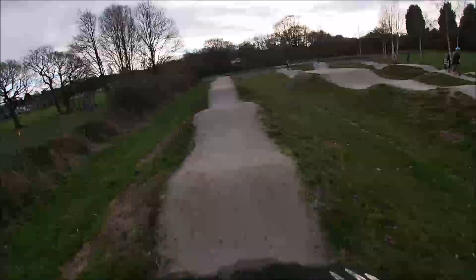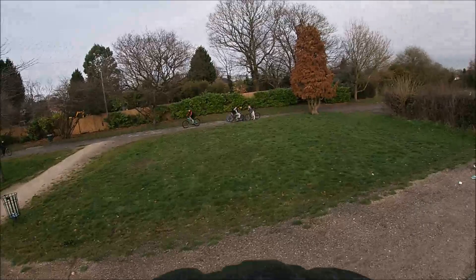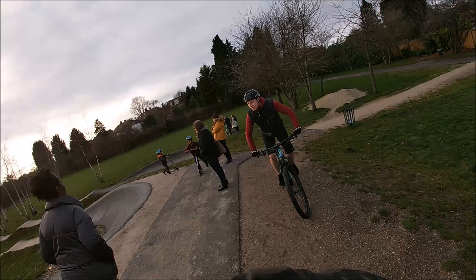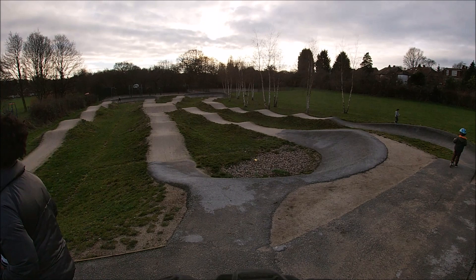I'm going to go to the next video. I'm going to take a look at the line, take a look at the track.